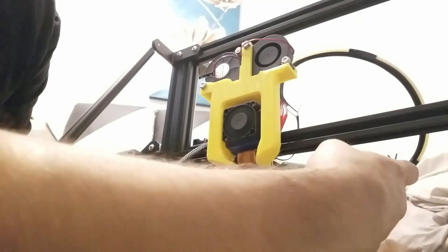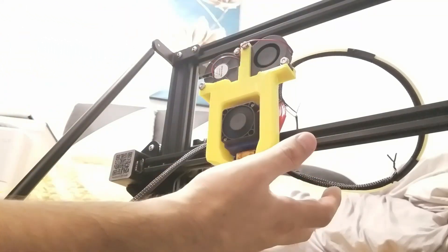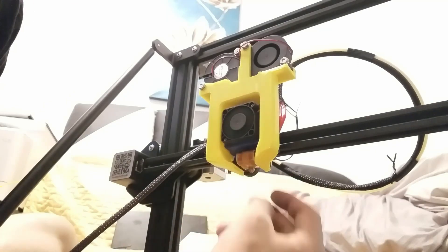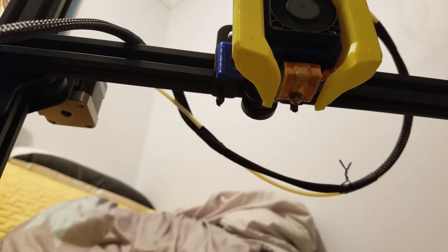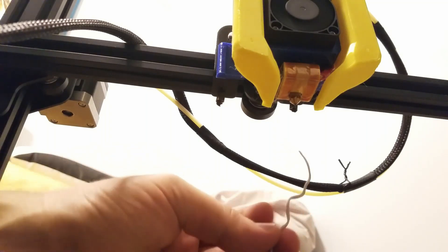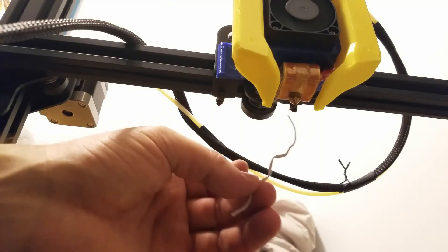This printer is not the greatest to work with when modifying, because you have to extend the cables and make a lot of changes. I also bought a second completely stock extruder head so that if I run into problems I can just put the stock head back. It's quite nice having two print heads so you can always undo changes. Stay tuned for the next video with more updates on the Creality CR-10 S5.